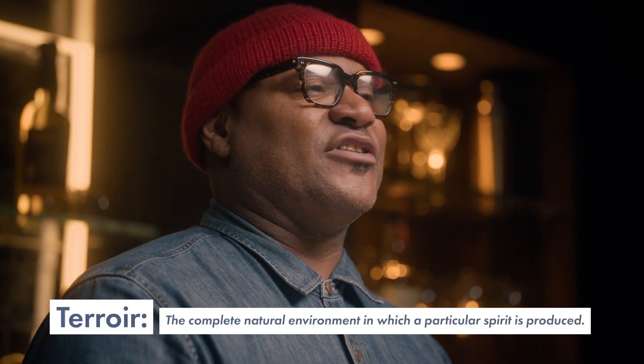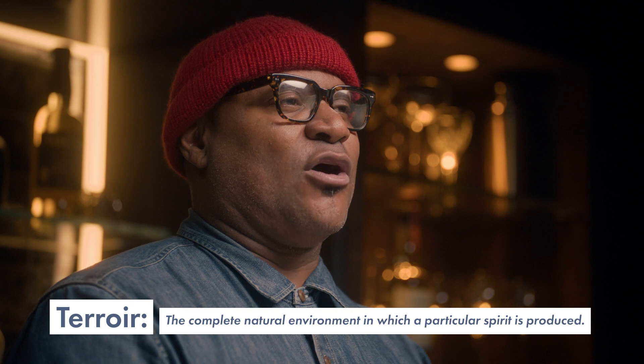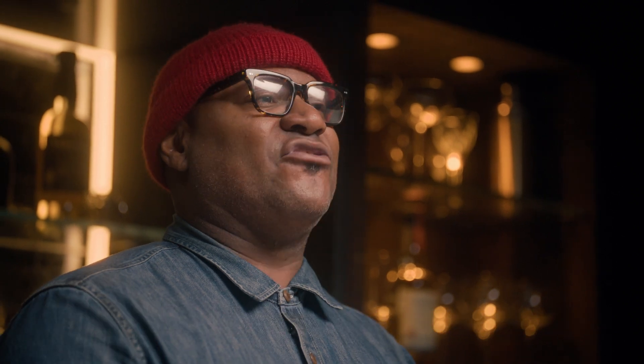The first thing that a sommelier generally looks for in any type of beverage is terroir. What that really means for tequila is where the agave is grown, how it's produced, and how it's harvested.